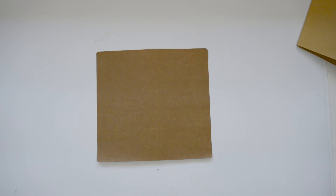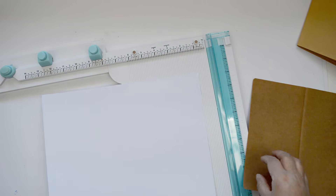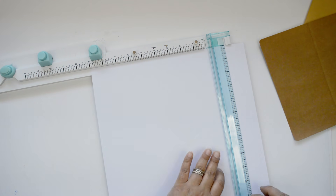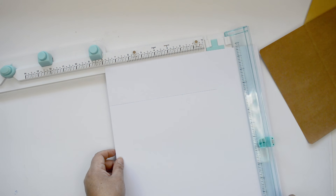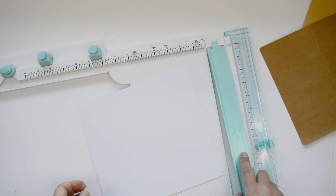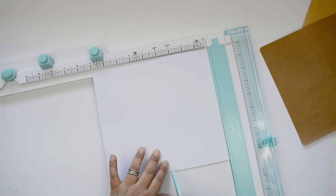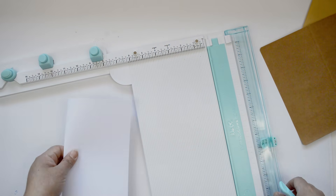I tend to buy a few travelers notebooks at a time. For this one, I'm going to show you how I create the cover. The only thing I do is measure the width of the existing cover and add around a quarter of an inch extra, because I like the covers to hug the inside. When you write quite a bit, the notebooks tend to become bulky, so that extra piece of cover just hides the inside. This standard travelers notebook has a total width of eight and a half inches, so I'm going to cut a nine-inch piece — that gives me that extra hang on the sides — by eight and a quarter. I'm just scoring in the middle to create the fold for the cover.